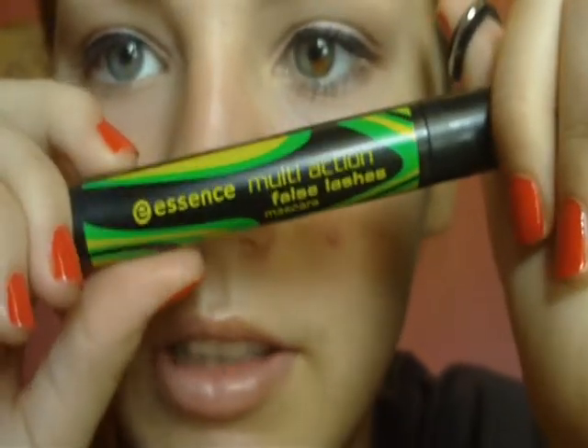Now we're going to be taking the Eyelash Curler and Essence Multi-Action False Lashes Mascara, curling the lashes and applying mascara.